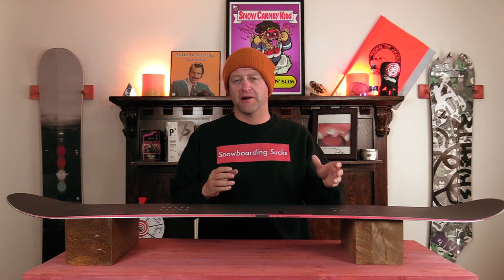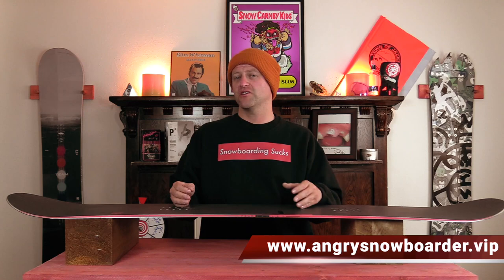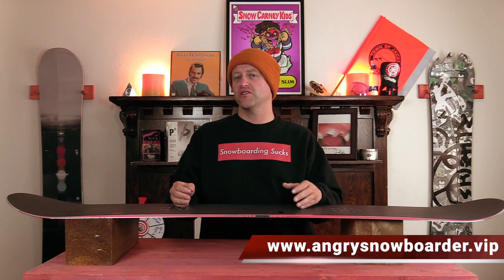This has been my review of the Nitro Team Pro. Do you agree? Do you disagree? Do you own one? Are you going to buy one? Leave me a comment down below — let's have a conversation about this snowboard. If you're new here, remember to subscribe, click the bell, and get those notifications so you're not missing any of the videos we've got coming out. And if you really like what we're doing and want to support us further, swing on over to Angry Snowboarder VIP and become a member. As always, I've been your host Averin Lefebvre and I'll see you in another video.